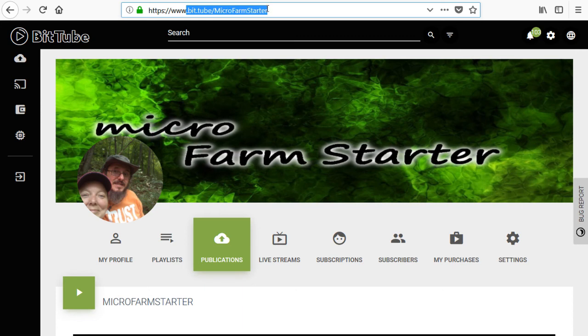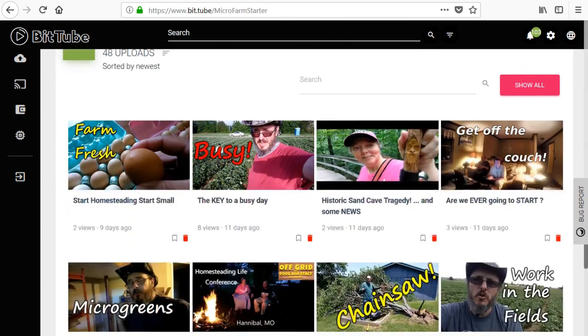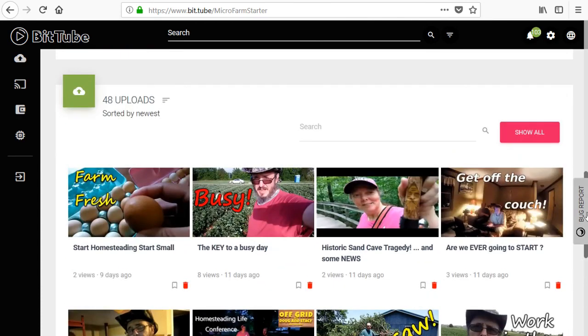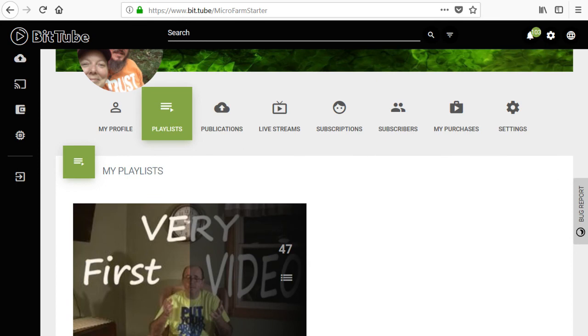Yes, that's right — we're moving everything over to BitTube. You can find our channel at www.bit.tube/microfarmstarter. If you just type in bit.tube forward slash microfarmstarter, that will bring you right to my page. Pretty much all the same videos that I have on YouTube are on there now. They might not be in the proper order, but if you want to watch all my videos in the order they happened, I do have a playlist.